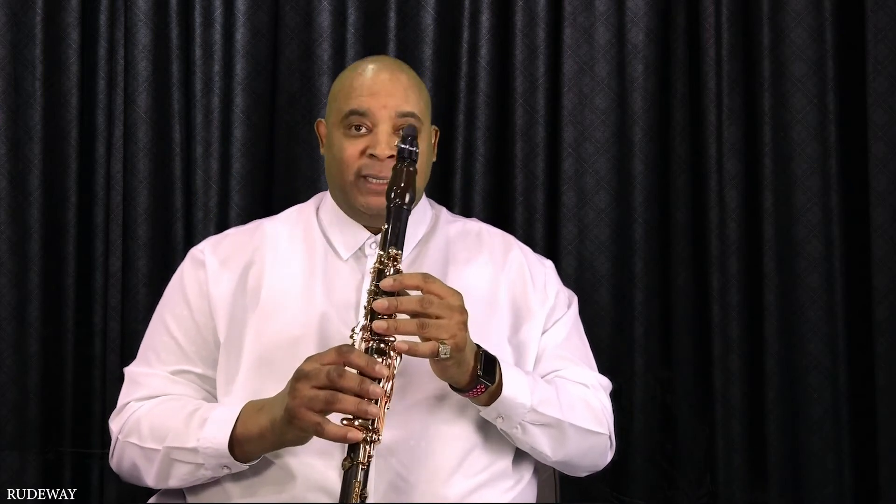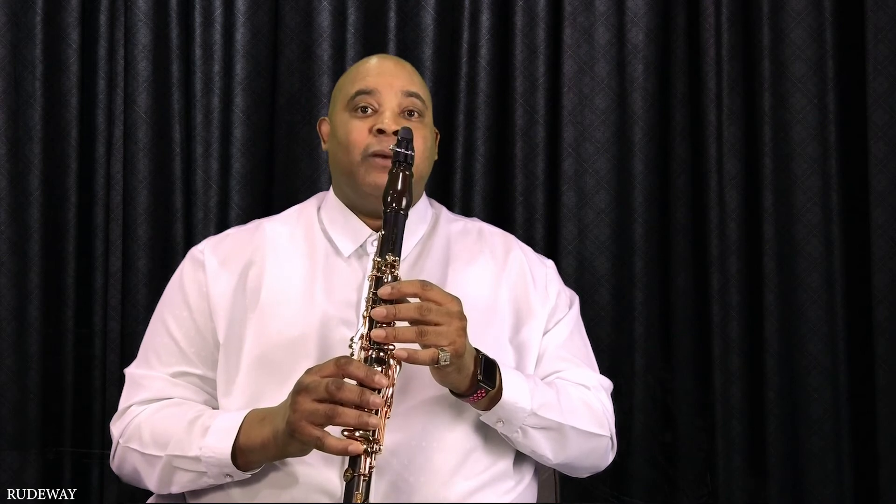Two for the price of one. Low register: F major scale. Add this, and now it becomes the C major scale.